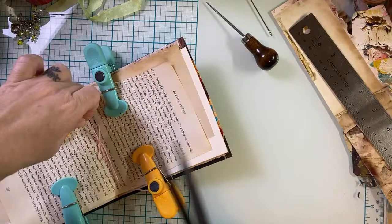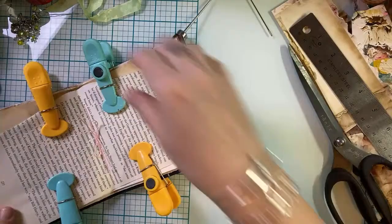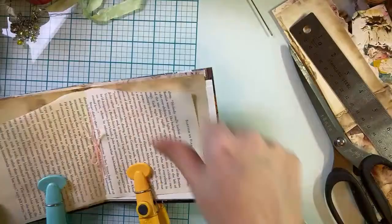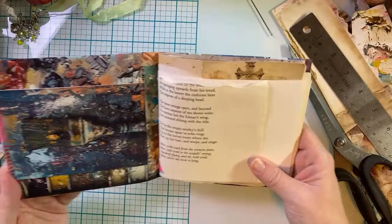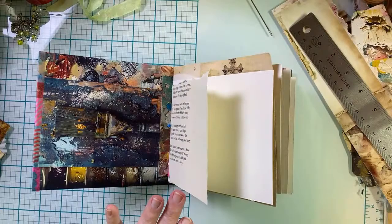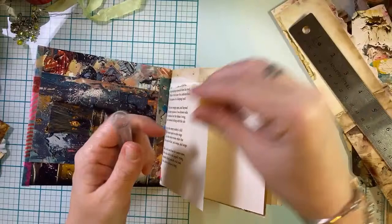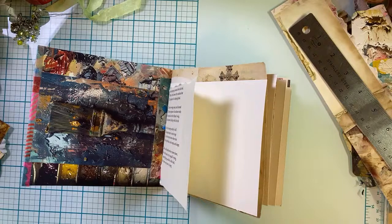All righty — trim off the excess. We have a book! We made a book. Look at us go. And two cards. We need to decorate said book a little bit, but let's do a flip through — that's my favorite thing to do once I have my book made. Oh, it is the Texan in me, Laura — y'all means all. I saw that the other day and it cracked me up, yeah, y'all does mean all, means everybody, everyone.